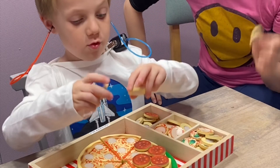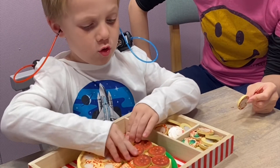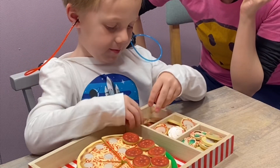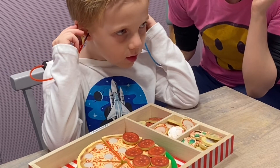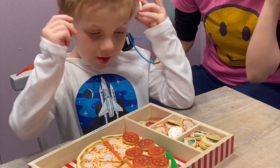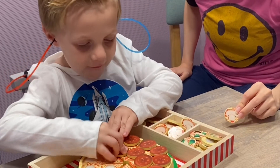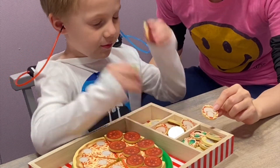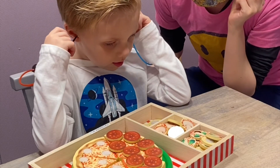We can also perform this task on older children to help maintain their attention while keeping it fun. You'll notice here that we have the pizza game with a number of toppings. He grabs his toppings and places them up to his ears in the ready state. When he hears the sound, he places the topping on the pizza. We can do this a number of times to find the child's hearing threshold, the softest level where they detect a sound.